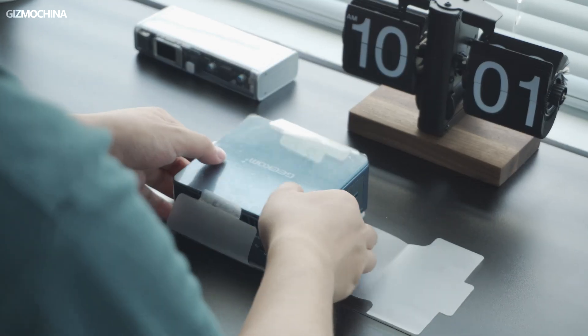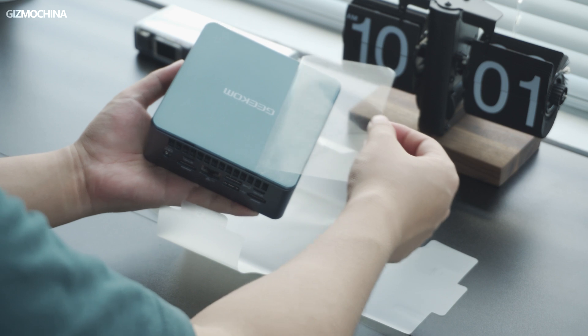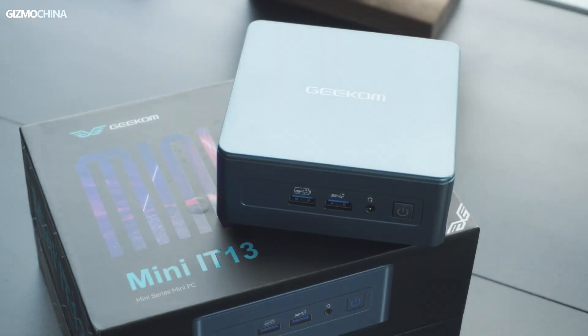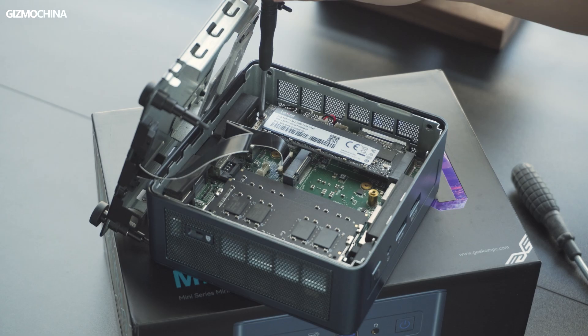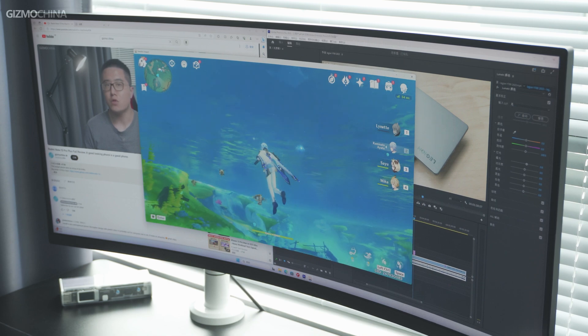Today I got my hands on the latest mini PC from Geekom, the Mini IT13. This is the first mini PC powered by the latest Intel 13th generation core processor we've ever reviewed, and luckily I got the highest version. The tiny box in my hand is a monster PC with the i9-13900H CPU, 32GB RAM, and 2TB SSD, so it might be the most powerful mini PC you can find on the market. After having it for tests and daily use, I would say this little bomb is truly impressive, so I can't wait to introduce it to you guys.